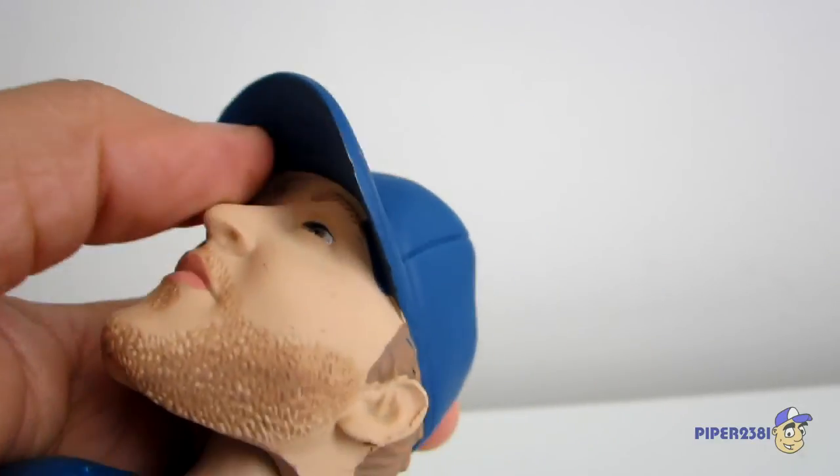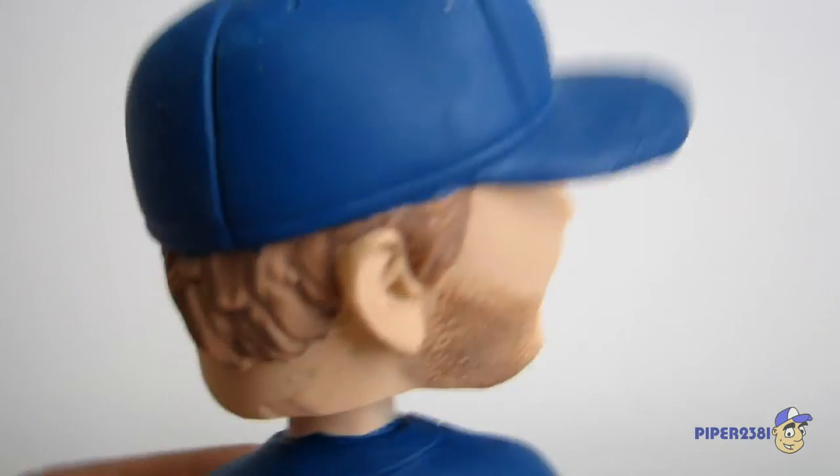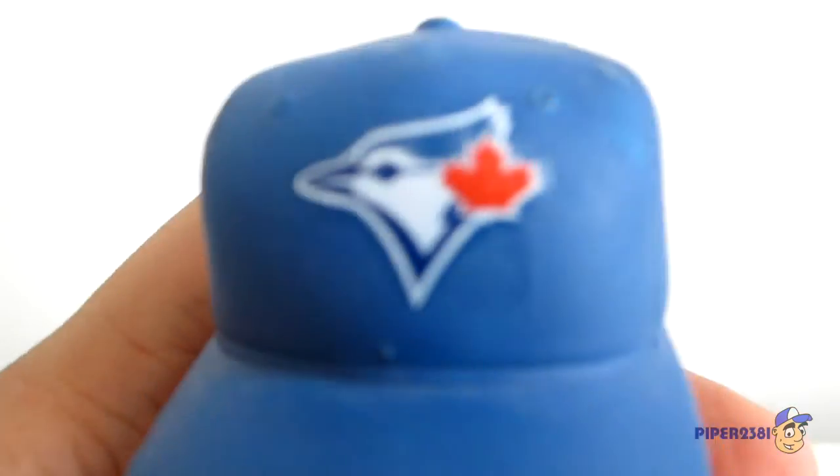Even the bottom of the hat — the brim — you can see it's nicely cleaned. The back and just the logo of the Blue Jays right there.